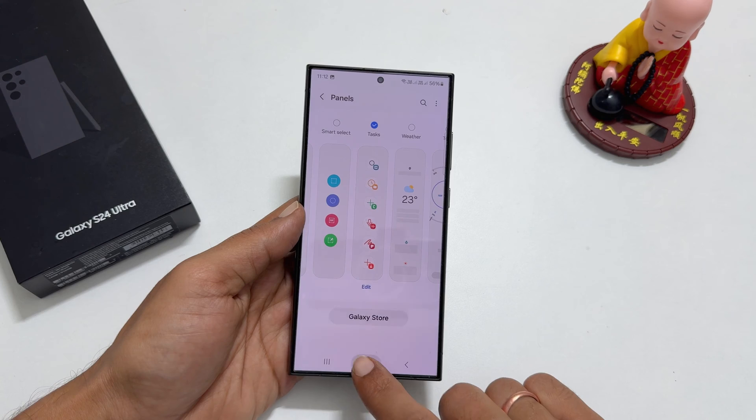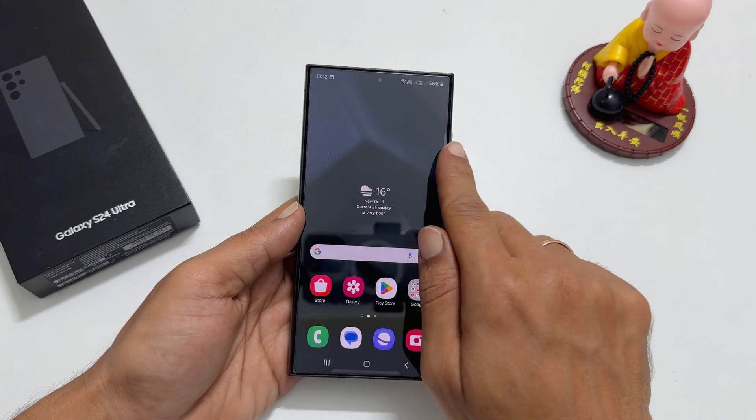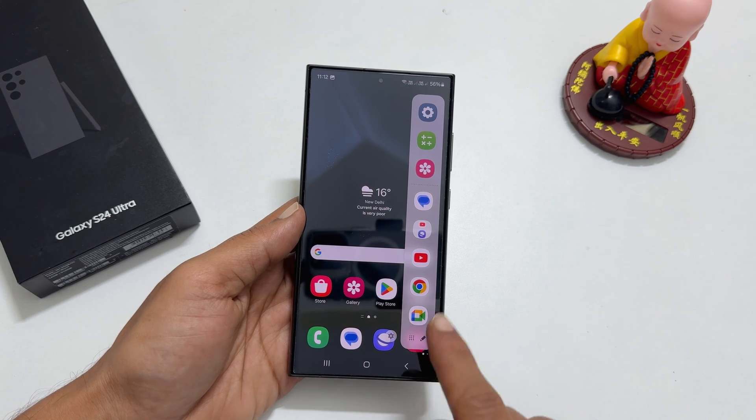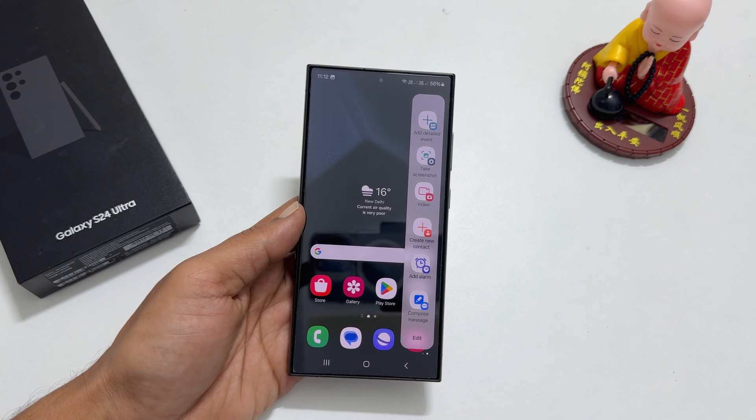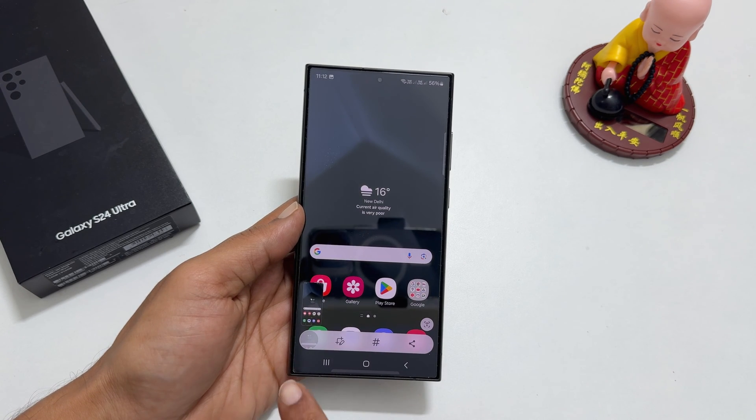In the future, whenever you want to capture the screen, open Edge Panel and navigate to the Tasks page and tap on Take Screenshot. You will see a toolbar which gives you the option to edit, tag, or share the screenshot.